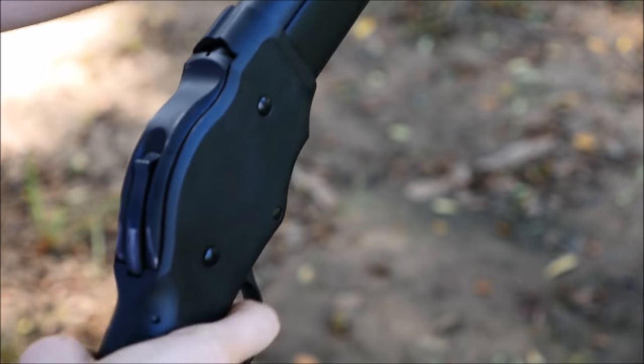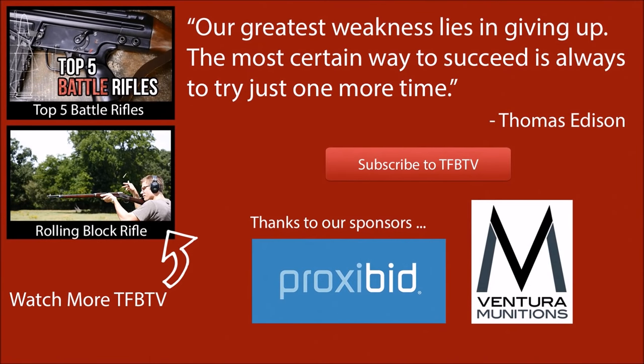It's a lesson that consumers learned the hard way, but John Browning knew before he designed them. That said, sending some lead downrange with this thing will definitely bring a smile to your face.